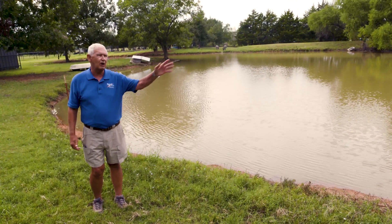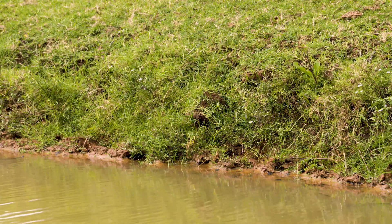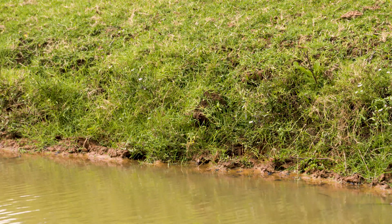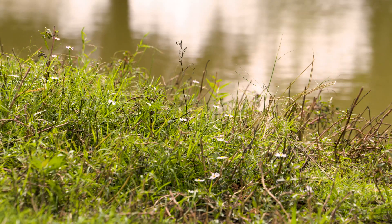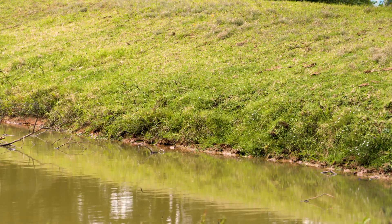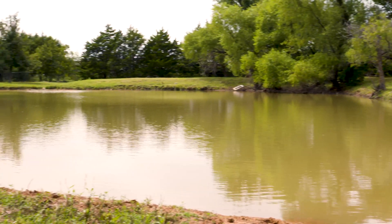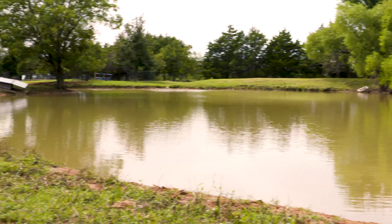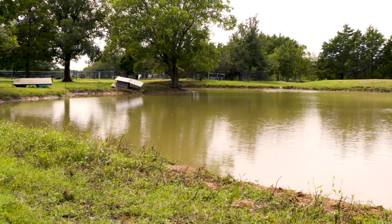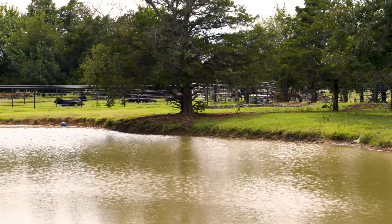Now the other thing you can do — and this pond has done it pretty well. The homeowner has got a lot of good grass growing along the edges; there's not a lot of dirt showing. So any runoff that comes out — and most Oklahoma ponds are retention ponds anyway, intended to catch water — that runoff is being filtered by the grass, and a lot of the dirt that would normally wash in is being held back. It's good and healthy all the way around the pond when they have one that's been managed as well as this one has.